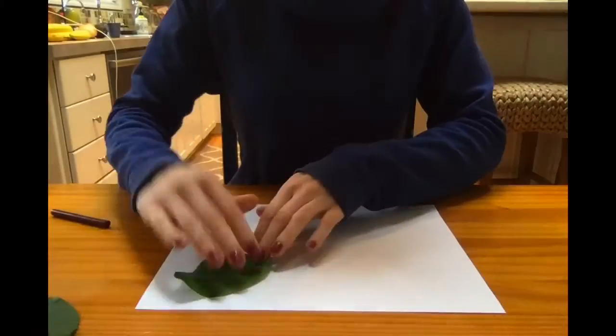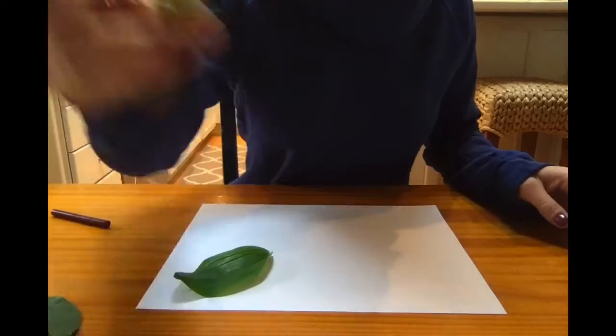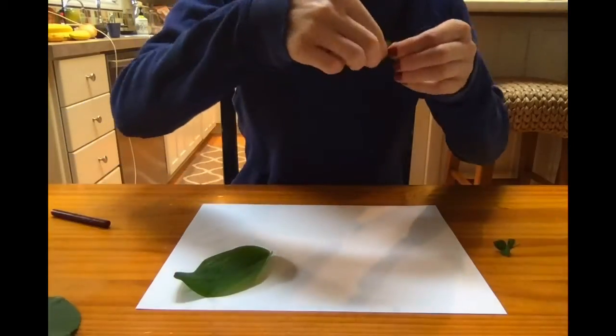I wanted to try this one more time with some different leaves and a different color crayon.